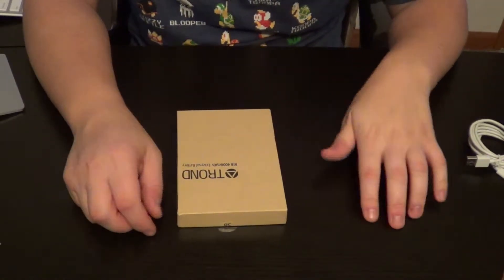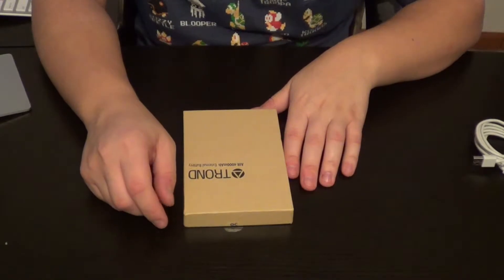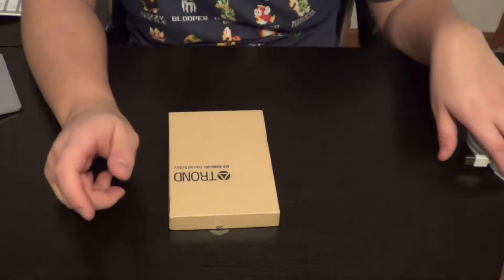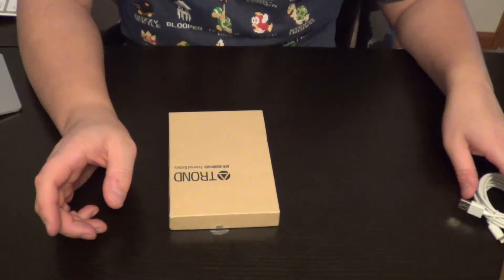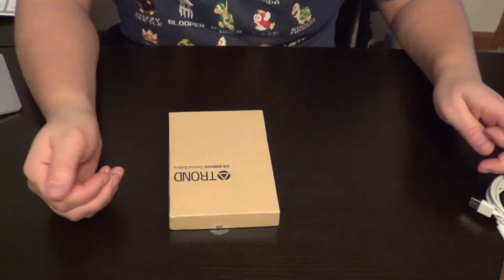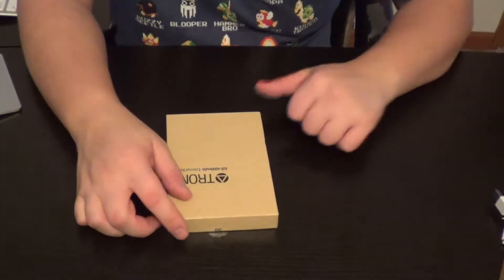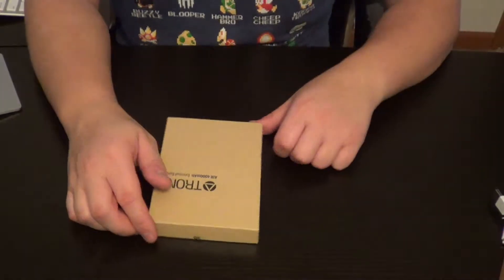Hello everyone! Welcome to the Monday unboxing. Today I'm going to be doing an unboxing of the Trond 4000 mAh external battery. Trond — I hope I'm saying that correctly — sent me a few products. They sent me a USB hub and this to review. Some new companies just starting out, so they contacted me and I was glad enough to help them out on some reviews. So here is the unboxing of their external battery pack.